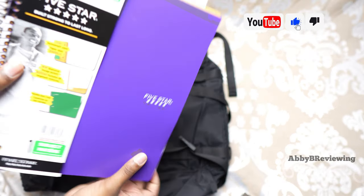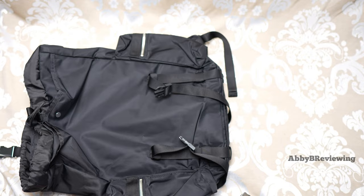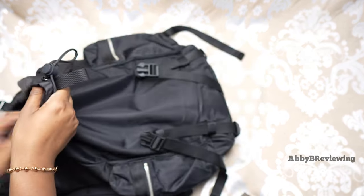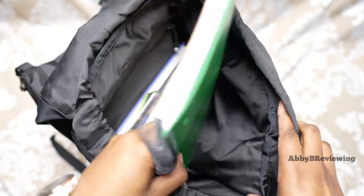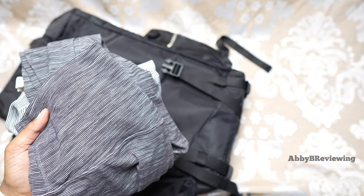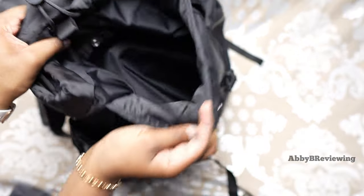I have two notebooks here, both 200 pages and quite thick, and also a textbook. I'm putting these three in the main compartment. Even with those three books in there we have so much storage space, so I'm going to put in a fourth notebook because it will fit. I'm also going to put a change of clothing in the front pocket — I have a shirt and a pair of leggings — since a lot of times when going to school I'd go to the gym in between or after class.